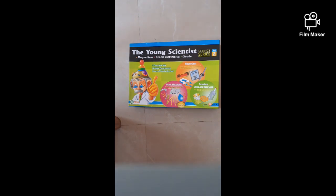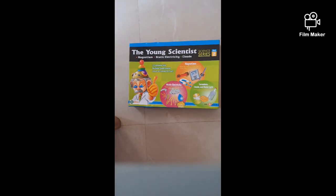Hey guys, what's up! I am Vedan, my name is Kimaya, and welcome back to our channel. Today I have brought this new kit — the Young Scientist — and me and my brother Vedan are going to be experimenting together. We also want to involve you in it, and we are legit posting after one year!